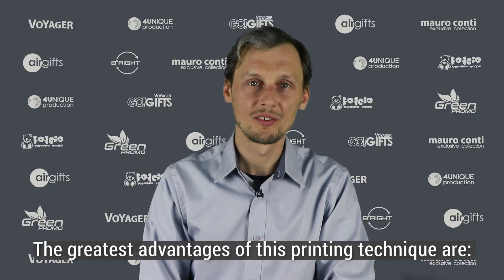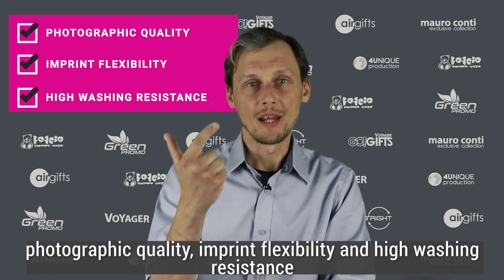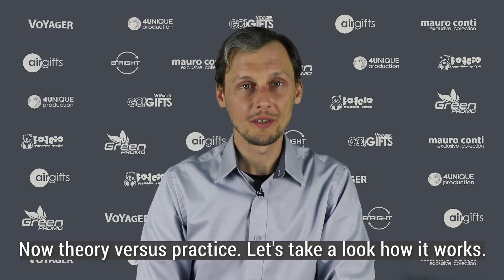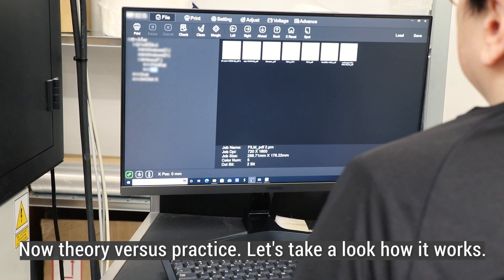In simple words, it's transferring the digital image printed in pigment technology into a textile surface. The greatest advantages of this printing technique are photographic quality, imprint flexibility and high washing resistance. Now, theory versus practice — let's take a look at how it works.